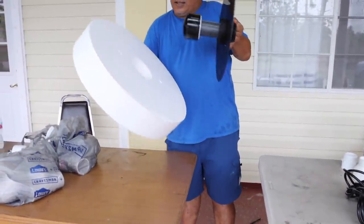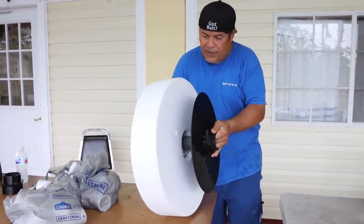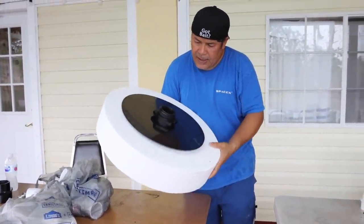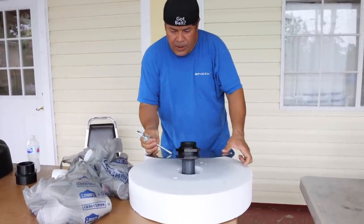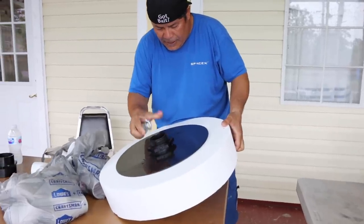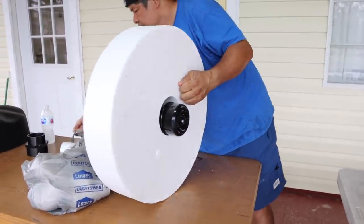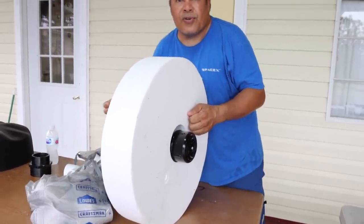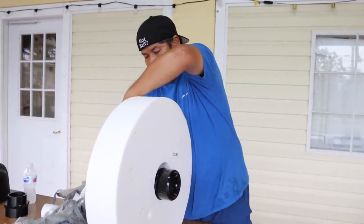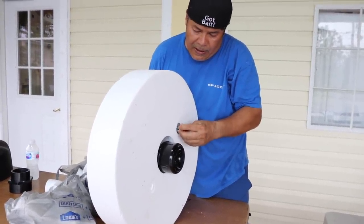Look at this — this is big, thick, heavy foam. Make sure it's not going to sink. Sometimes it's easy to just buy it and let them come up with everything, but they charge your arm and your leg. It's not that hard at all.